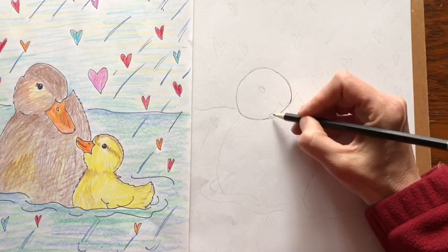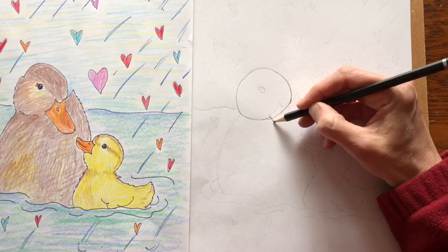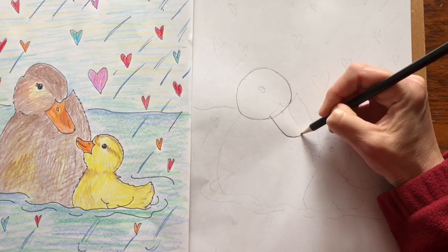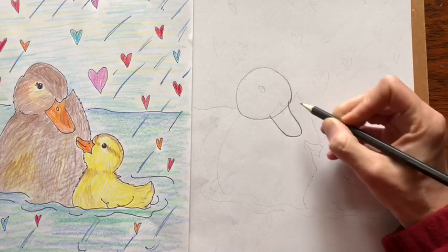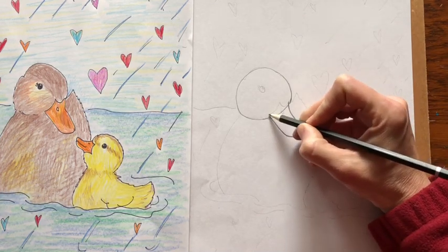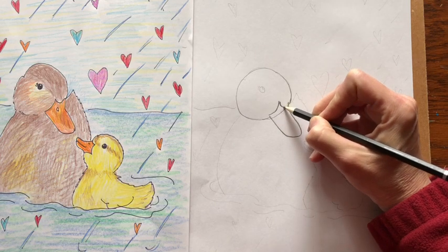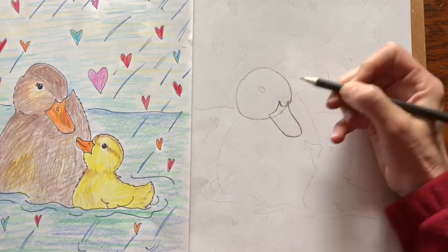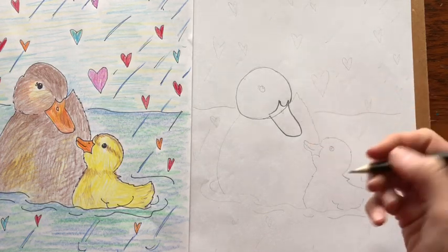Next come to the bottom of the circle and we're going to draw the bill of the mother duck. You make kind of a long u-shape and curve it up, and then at the edge of the circle you're going to go up and then make another u and connect it like that. And if your shape isn't exactly like that, that's okay as long as it looks like a bill.